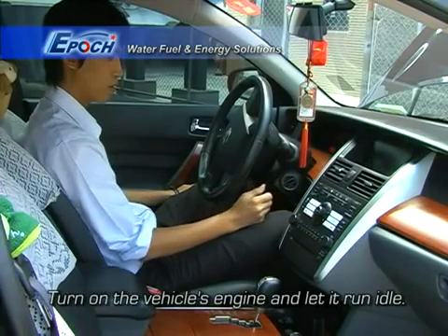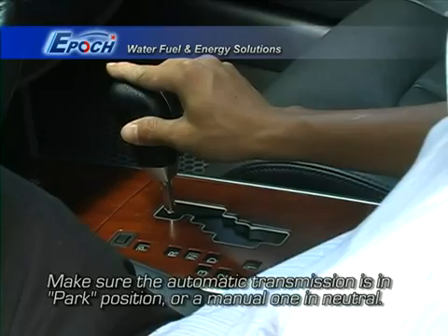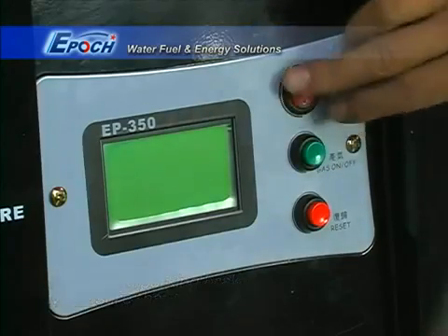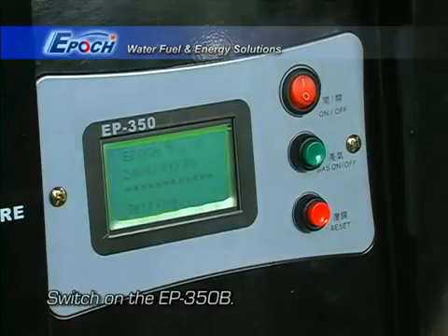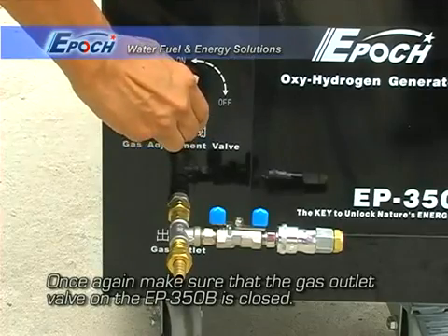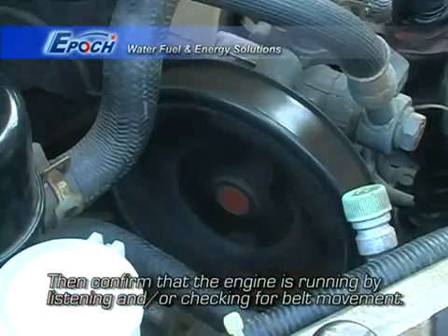Now start the engine and let it idle. Make sure the transmission is in park or neutral for manual transmissions. Turn off the air conditioning and all other accessories and engage the parking brake. Turn on the EP350B. Verify that the gas outlet valve is closed. Confirm that the engine is running.